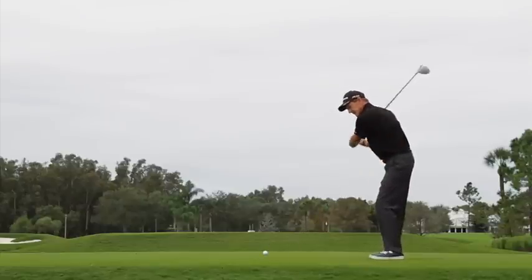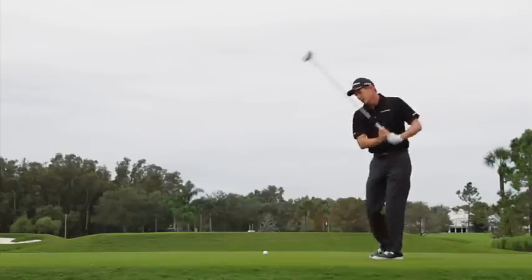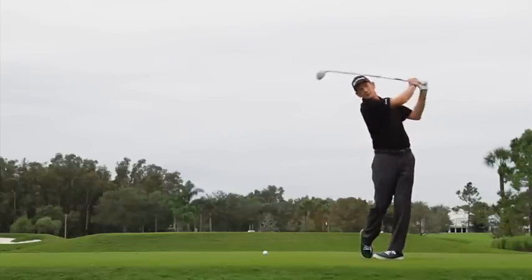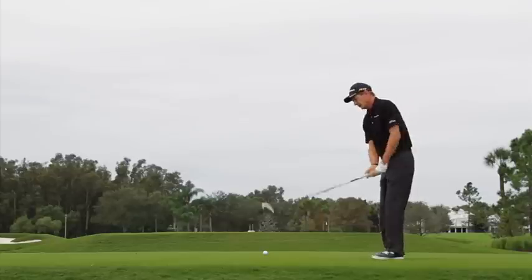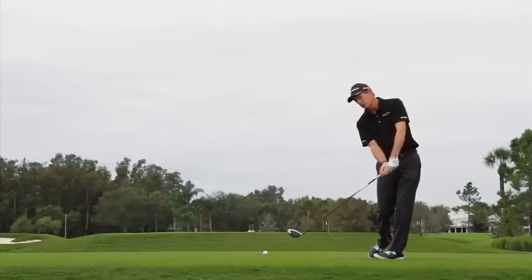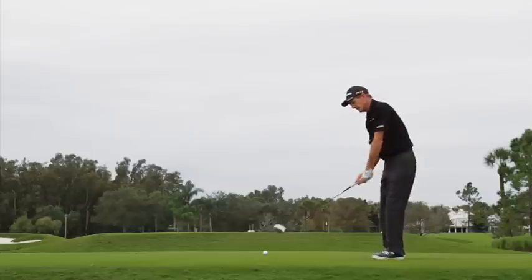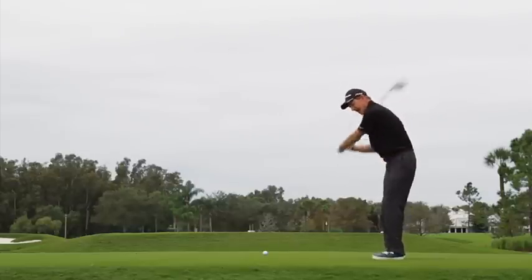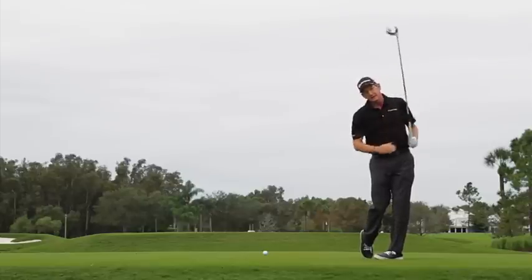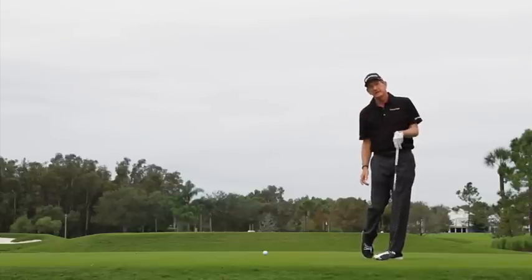The big emphasis is turning the body through and swinging the club more to the left. The more you swing the club left, the more the ball will start left. The more you turn the body through, the more that will hold the club face open at impact and give you just a little bit of fade from left to right. So, body turning through, angle your swing off to the left and you'll get a little fade right to the center of the fairway.